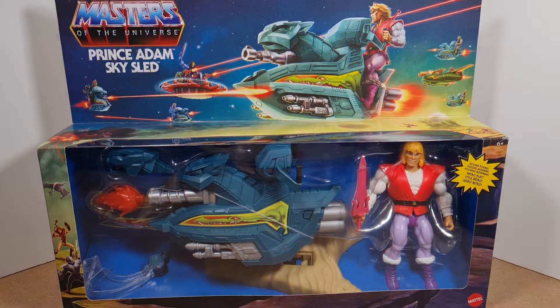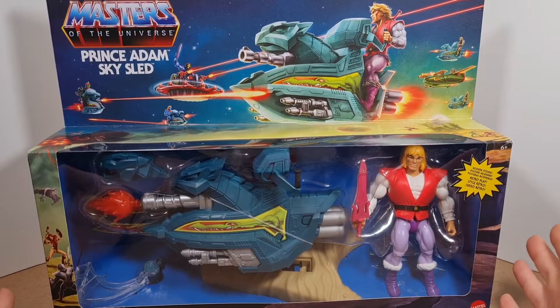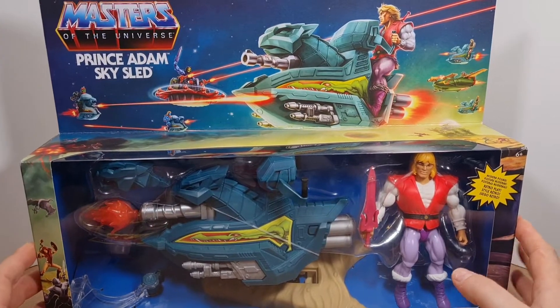Hey Marauders, welcome back to the channel! Today we are taking a look at something that I've wanted to look at for a long time — Prince Adam on his sky sleigh. Really, really lovely box art on this.